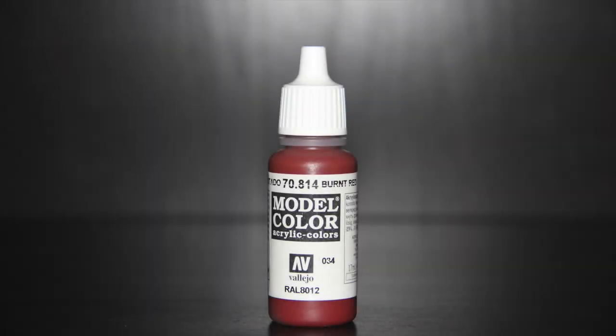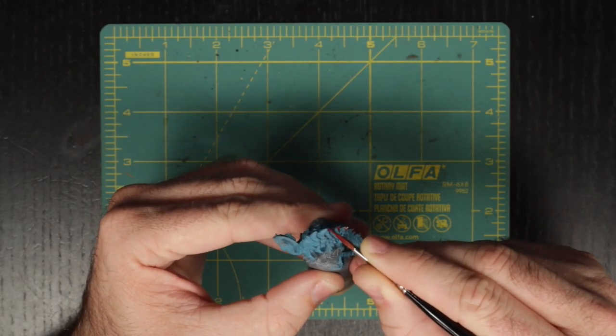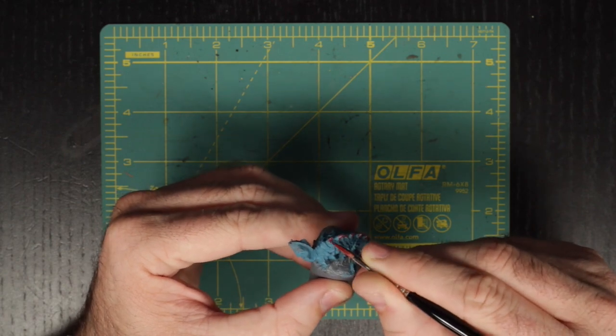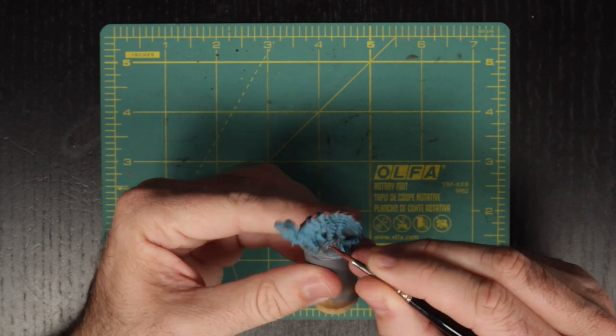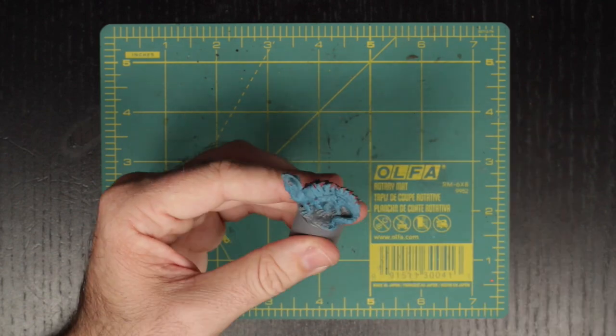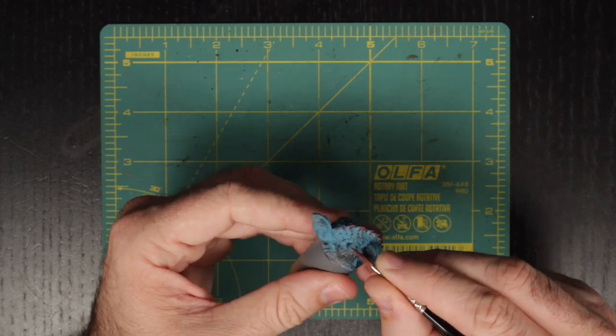After that has dried, we are going to use Vallejo's Burnt Red for the sharpest points of the basilisk's scales. A quick note on this step: at first I painted the tips of all of the scales on the model right down to its legs, but afterwards it looked as though it had some sort of a rash, so I ended up repainting all of the lower scales and chose the highest most points on the model to receive the red tinting.